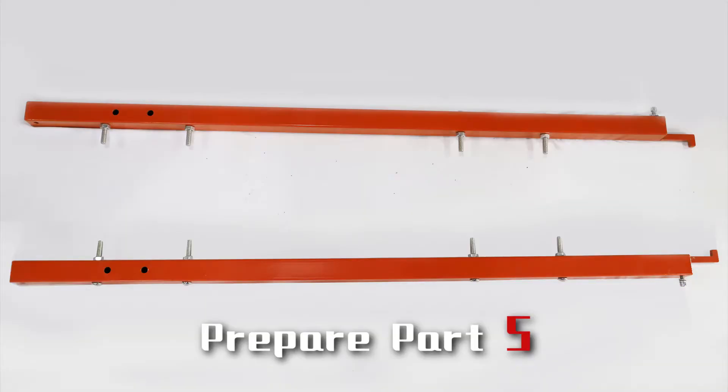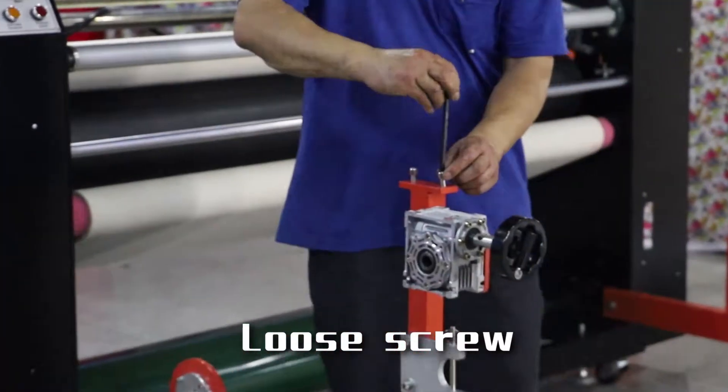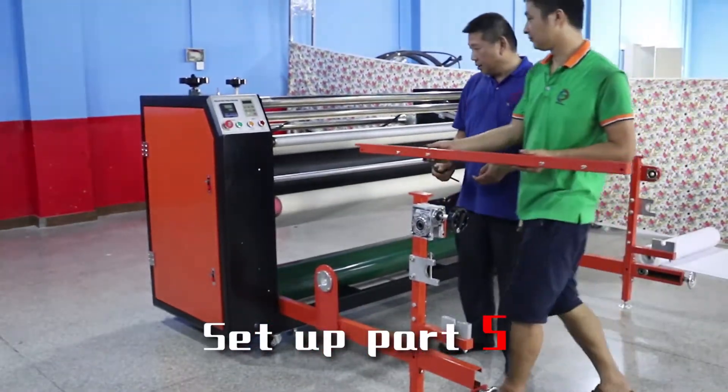Prepare part 5. Loosen the screw, then set up part 5.